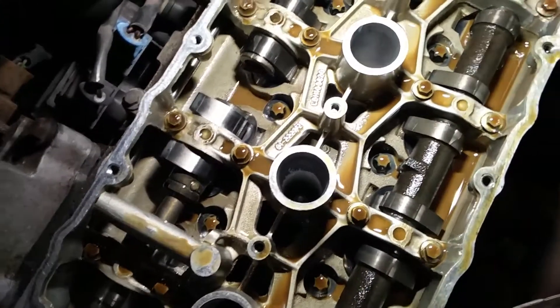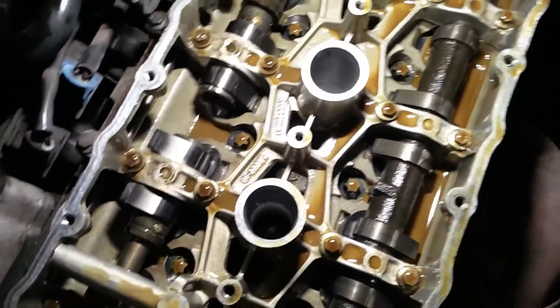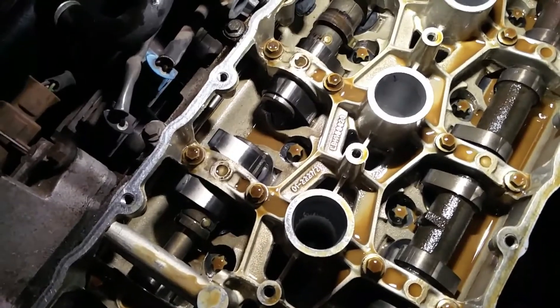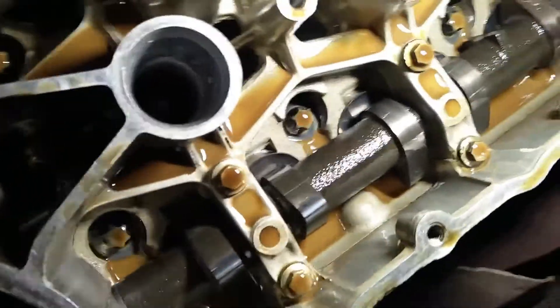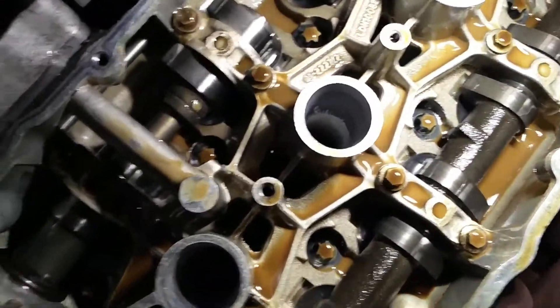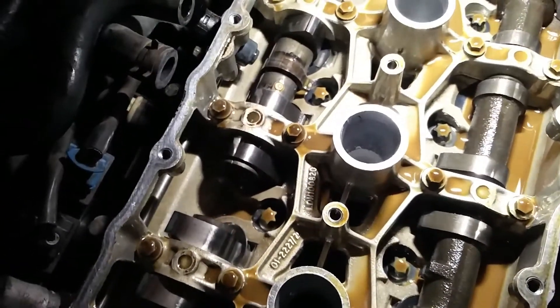I'll talk you through the different cylinder head gaskets you can get. I think this one is a plastic dowel model — the dowels stop the head chattering and locate it when you put it on. You can change those and they do a stainless steel upgrade now, so we'll be doing that as well. That oil is definitely not looking fine, but luckily I don't think it's been run for a long time because the case hardening on the cam lobes is looking pretty good.